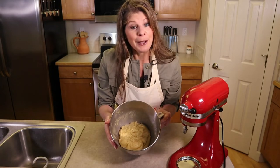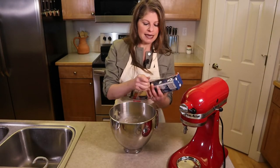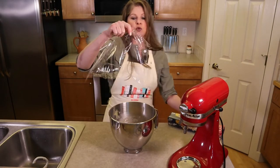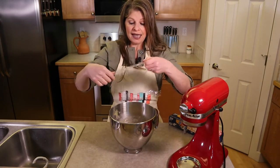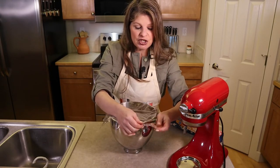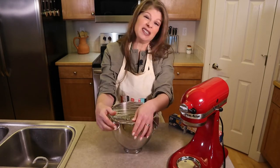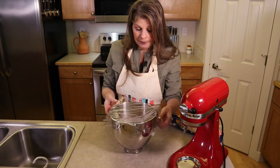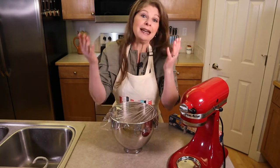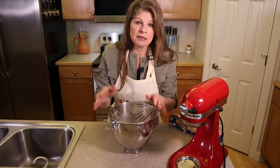Cover the dough with a towel or plastic wrap and set it in a warm place to rise until it doubles in size. Because this is a dense enriched dough, it will take an hour and a half to two hours — usually two hours for me. Check it at one hour and go from there.